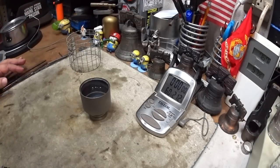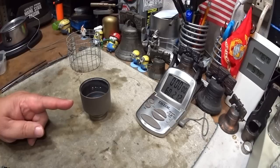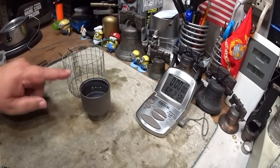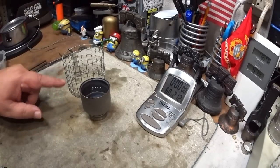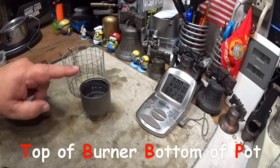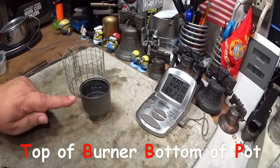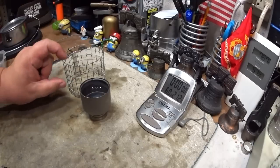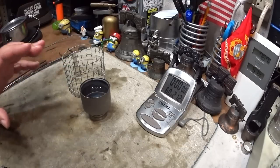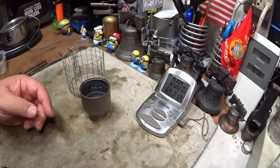Hi, Hiram here. The last couple of days I've been doing some boil tests on this Tokes titanium siphon alcohol stove. The first test I did it with a three-inch tall pot stand, which I said I thought was a little bit too far for the TBBP distance. Then I tried it where I lifted the burner up off the table so that the TBBP would be one inch, and we got a much better time with that.